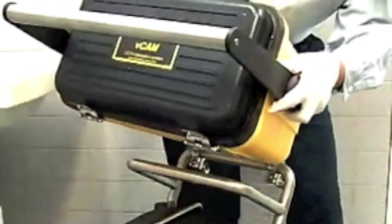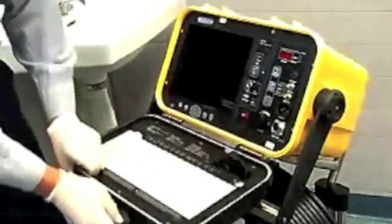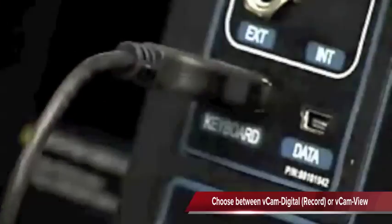The control module can be mounted on the reel or placed on the ground. The handle tilts the module for easy viewing. The reel is viewable in either a vertical or horizontal position. The keyboard and reel attach easily to the module's interface.